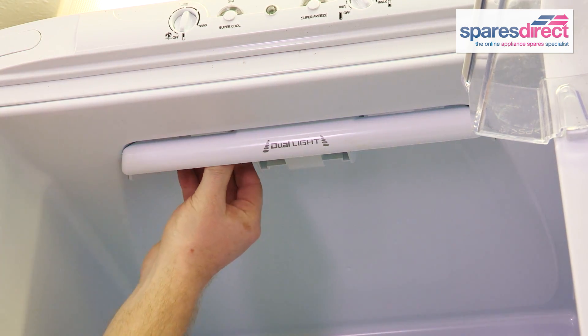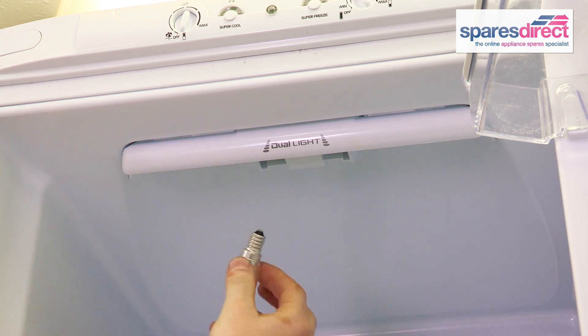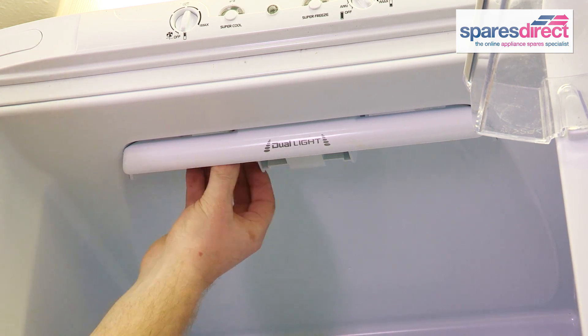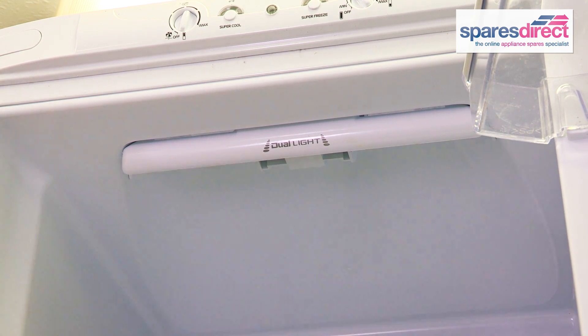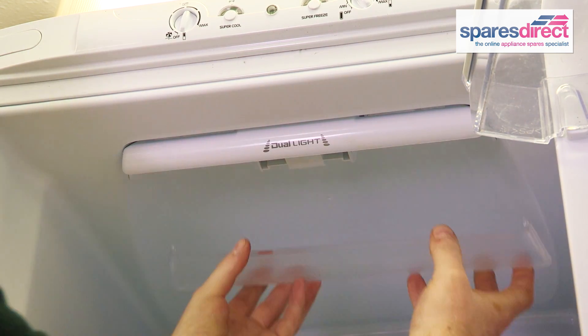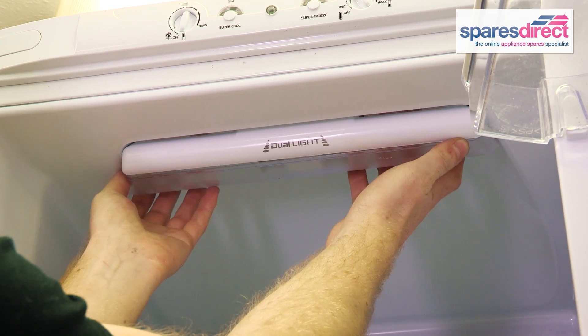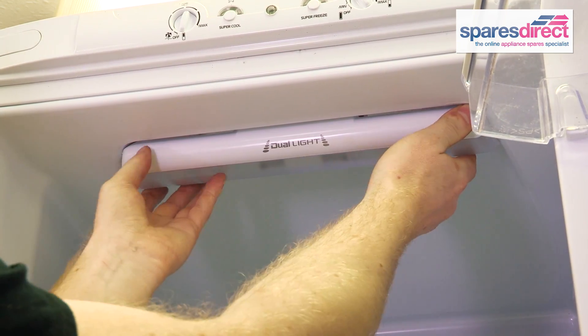This fridge has two bulbs and they just screw out. They look like this. To replace it, locate it in the slot, screw it back in. And the cover on this fridge just replaces like so.